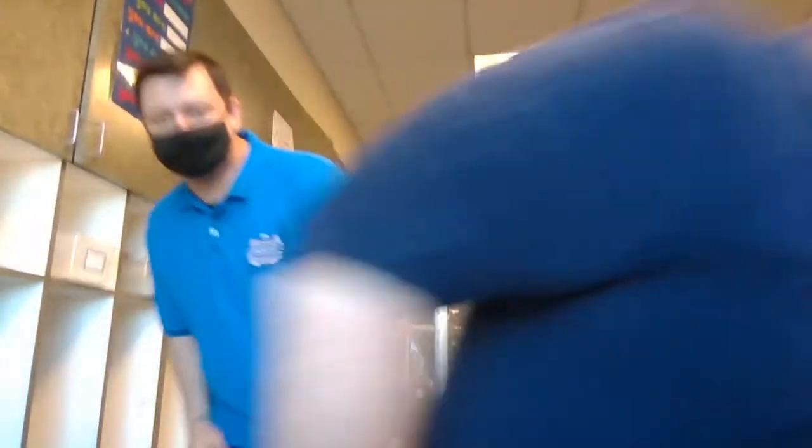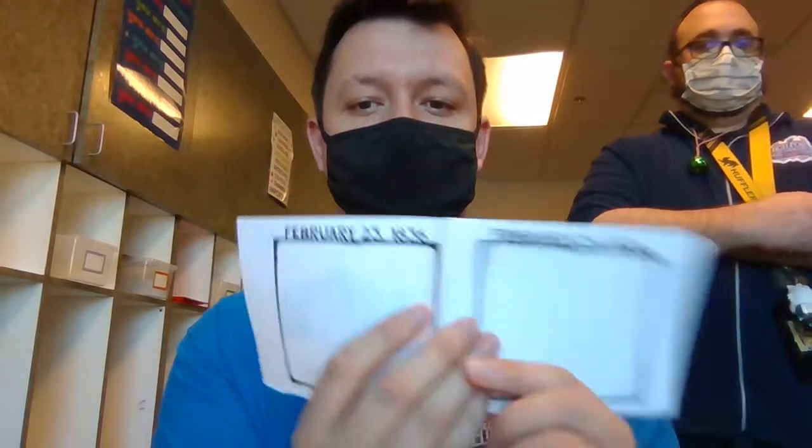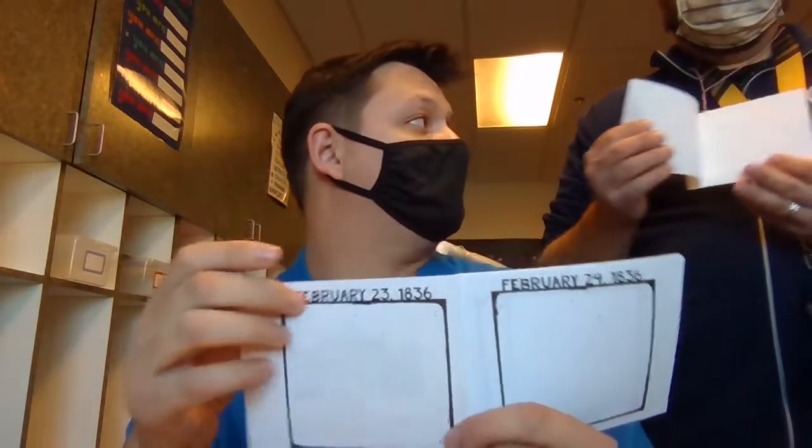Okay, all right, we'll switcheroo. So as you can see, I have my booklet — Battle of the Alamo. I'm going to use the finished product because that'll just be a little easier. So for each day, as you can see, there are dates. These dates line up directly with the Battle of the Alamo. So on the back of the first page, it's February 23rd, 1836. What we are going to do is illustrate or draw what happened on those days — on each of these days.